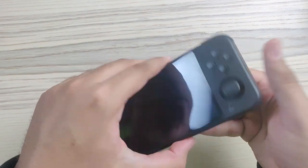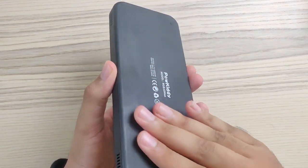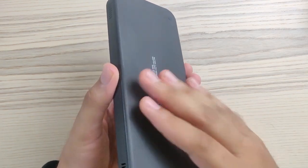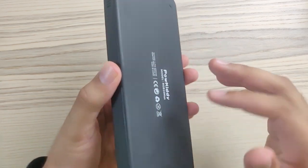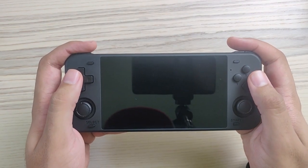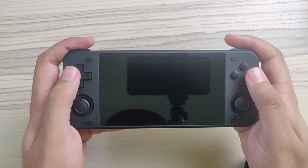Right off the bat I notice it's made out of soft plastic material and it is prone to getting a little bit dirty if you have sweaty hands, but that's not a big issue. The branding of Powkiddy is on the back, not on the front this time, which I like very much. The bezels are very small and the screen is a huge five-inch screen, which is very nice.